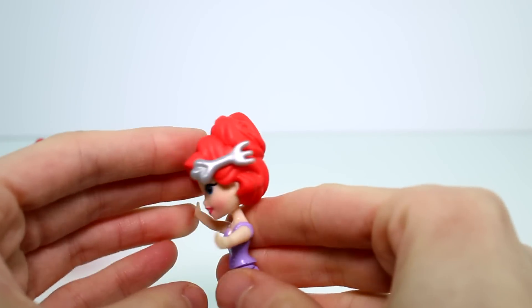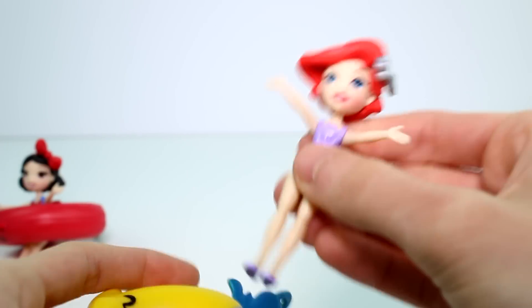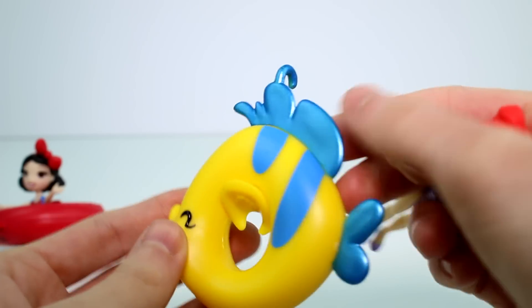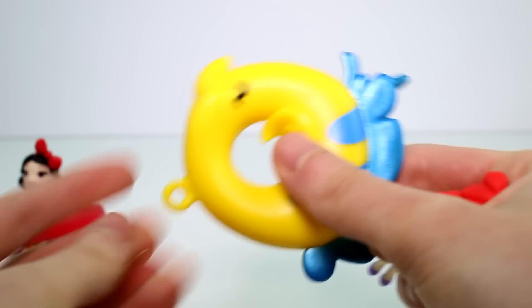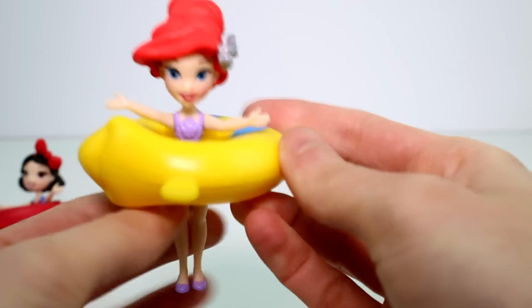Super cute. And she has a little shell there. I like to move arms, move. And she has a flounder raft, which is so cute. It's metallic on the fins, and here are the little hooks for when you hook them to the other rafts.